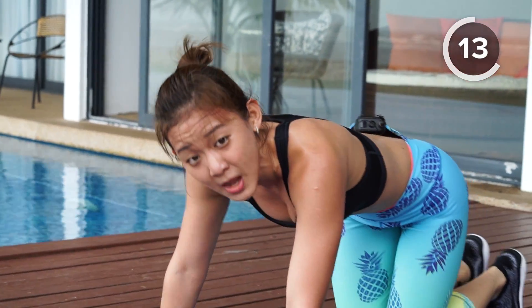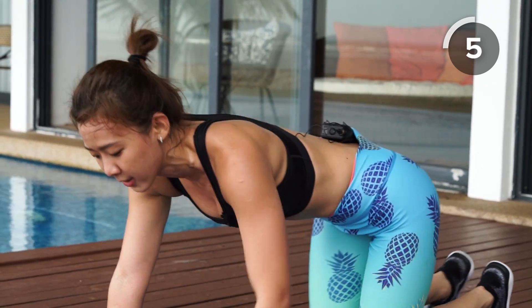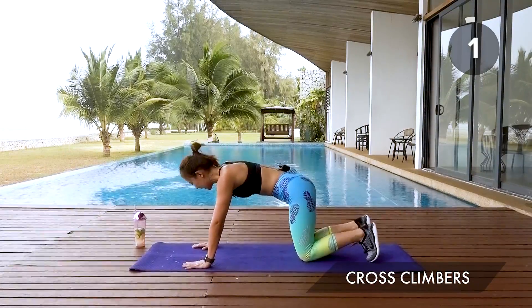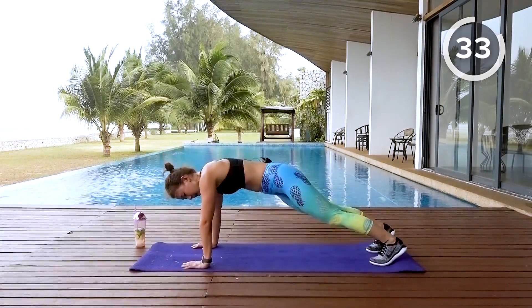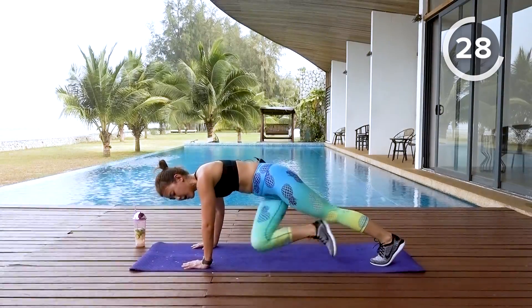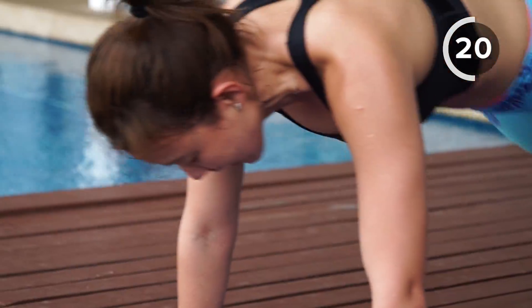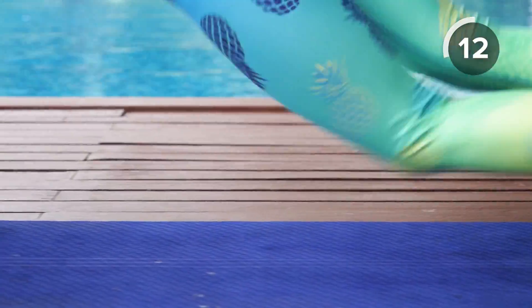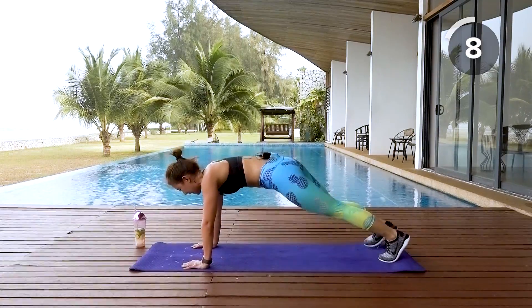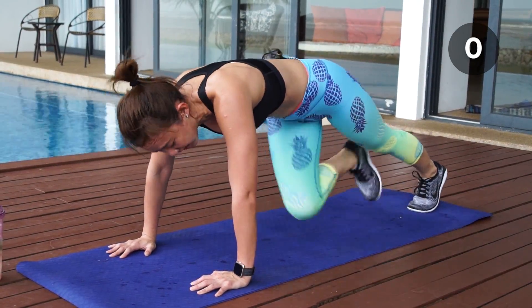Get back into a high plank position — cross climbers. Remember, it's not about rushing, it's about engaging every single core muscle and also your glutes. Drive your knee to the opposite elbow, cross and cross. Feel your obliques working. Relax your shoulders and you will also strengthen your wrists. See your sweat dripping, feel all the hard work you've put in. Only three more sets — keep going.